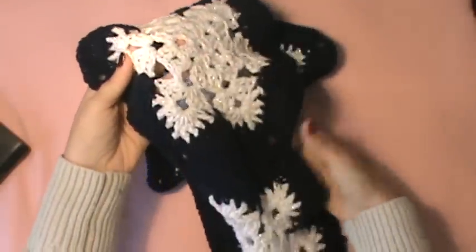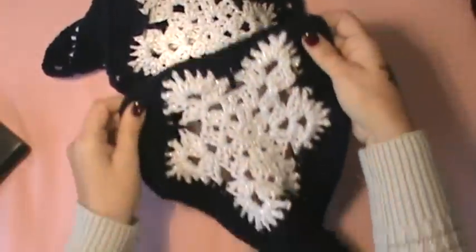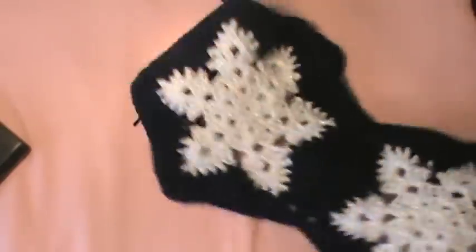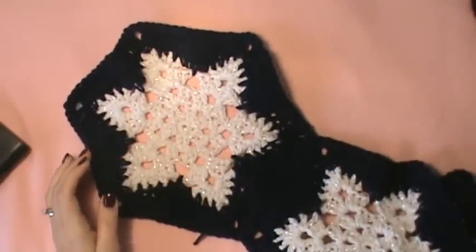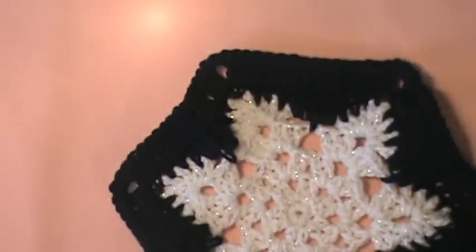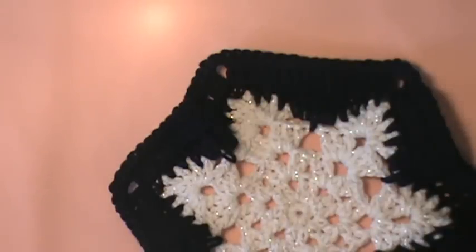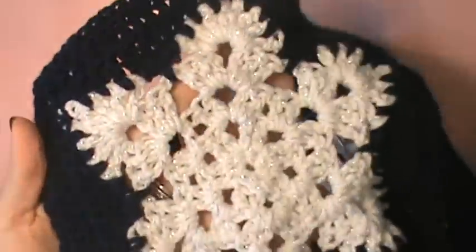So anyway, this is a panel — this is one panel that I have done. I saved the last snowflake to show you how to simply whip stitch this together. So then what you need to do is just get your yarn of whatever you're using and your needle. And then what we're going to do is just simply find the right side. There is a right side and a wrong side.